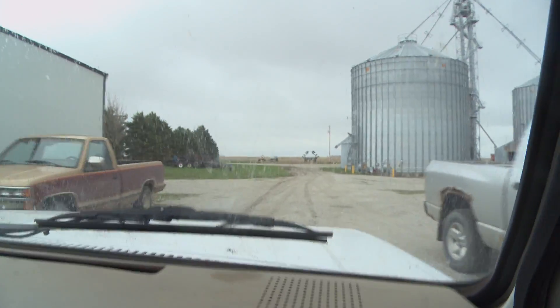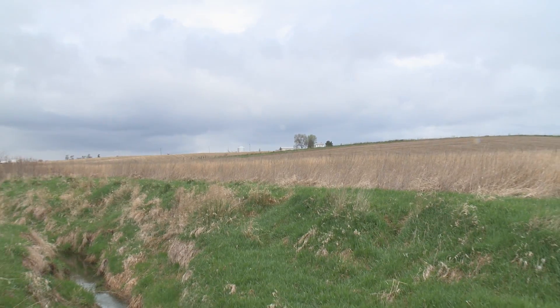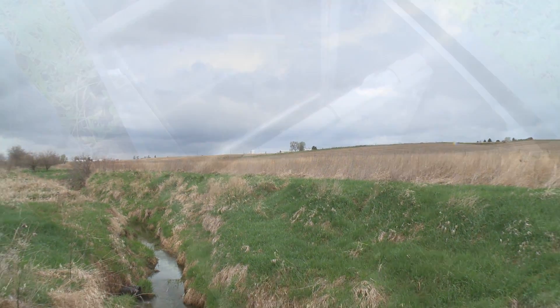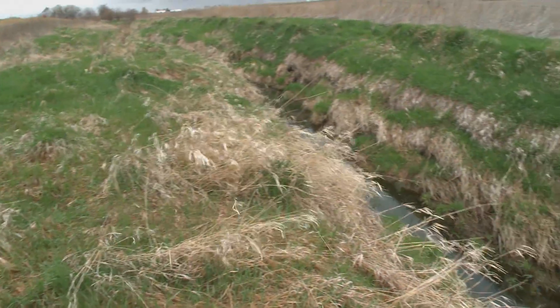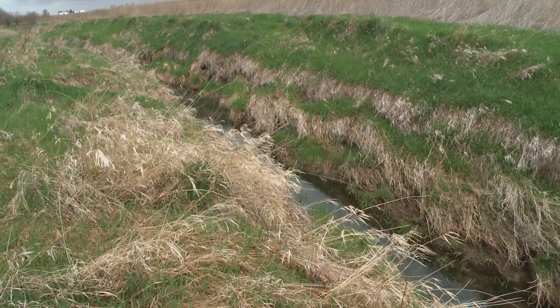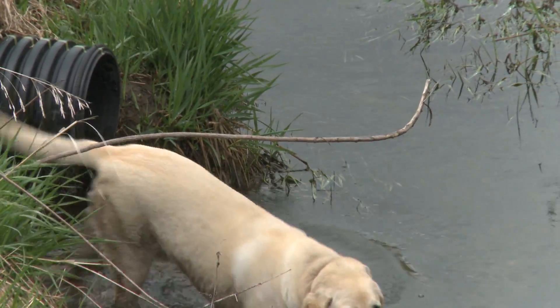We're going to go down and take a look at a new practice called a saturated buffer. The idea of the saturated buffer strip is to intercept the water that's carrying nutrients from the fields and allow it to be taken up by the prairie grass we've planted in the saturated buffer strip before it hits the creek. So we're trying to stop the problem here in my field before it ever becomes a problem for somebody else downstream.